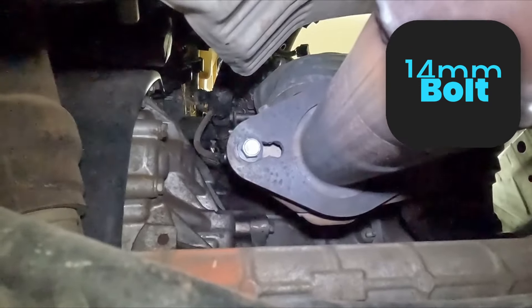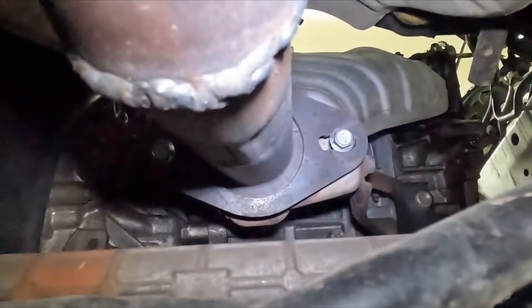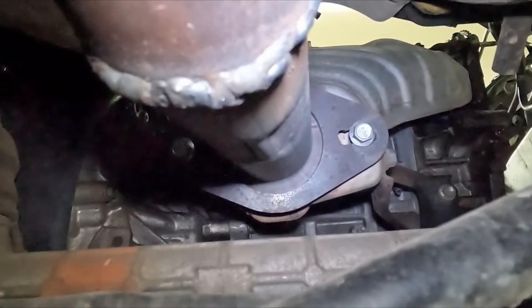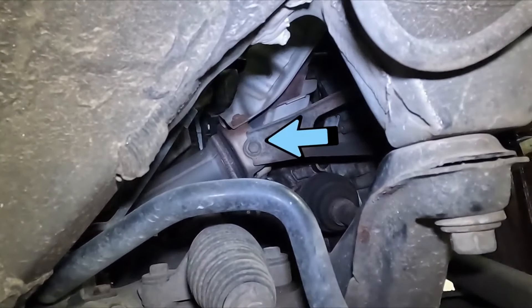Welcome to the second video of this 08 Toyota Prius rebuild. Underneath the vehicle there should be two 14 millimeter bolts — one on this side, then come over, there's the other one. And then there's a bracket right there — we'll just pull off that one 14 millimeter to release it from that bracket. That should be it for the exhaust for now. You can get to that bracket bolt pretty easy from the wheel well.